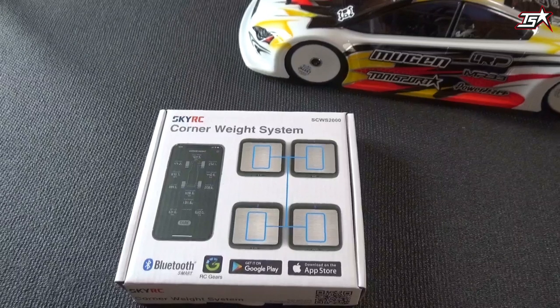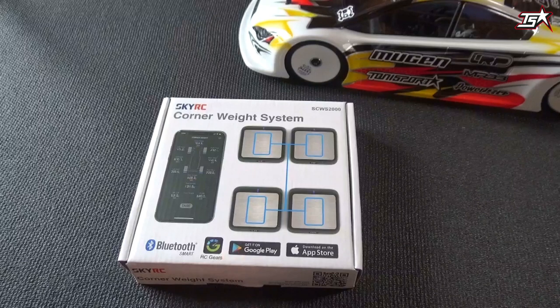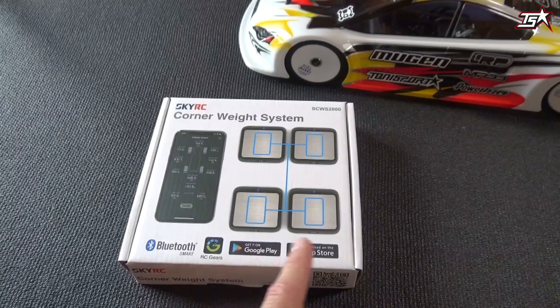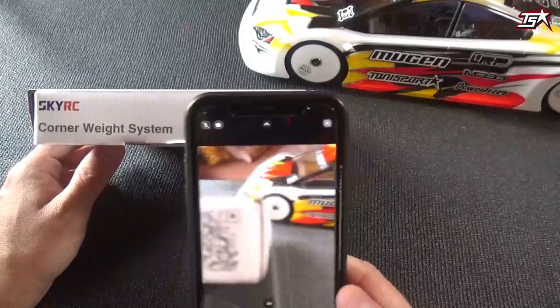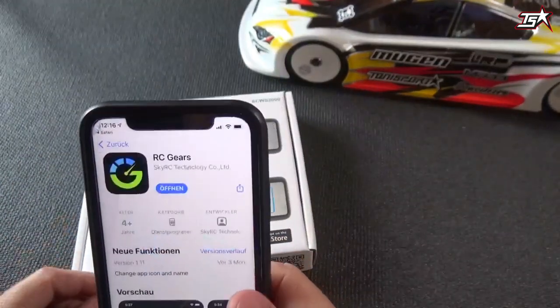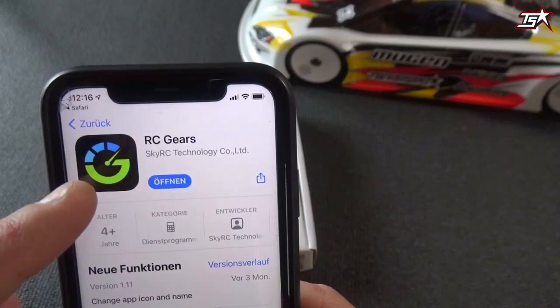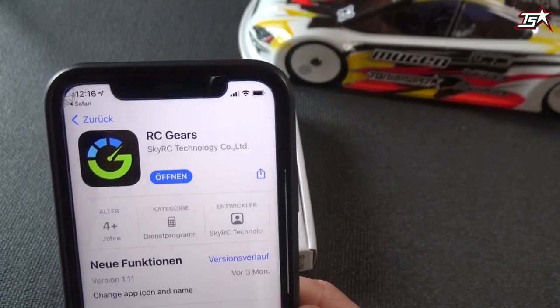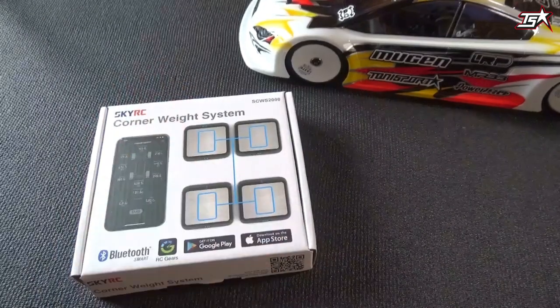The first thing you have to do when you get your hands on the SkyRC corner weight system is download the application RC Gears for your phone. It is available for Android phones in the Google Play store and for iPhones in the Apple store, and it works really easy. Just scan the QR code with your camera and you will be directed to the app store where you can download the app called RC Gears. That's the first step, and then we can open the box here on the table.